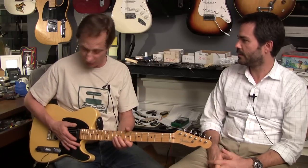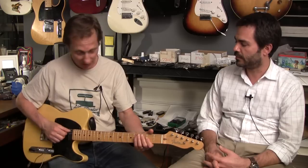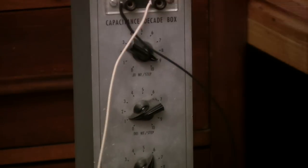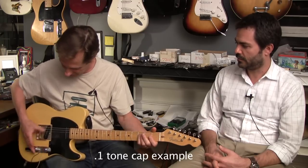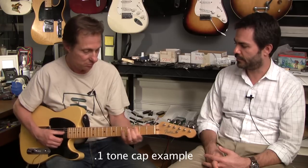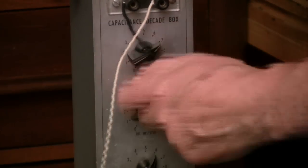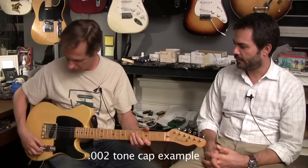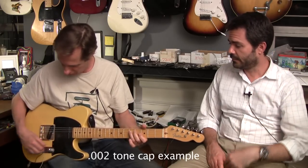If you're a jazz player, you probably want a 0.01 or 0.02. If you're playing Fenders and soloing on that bridge pickup, you might need a smaller value. You can put a push-pull tone control and have two caps in a guitar. I have done that in one of my guitars — it has a 0.1 when it's pushed down and a 0.002 when it's pulled up, so you get two very different sounds. With the 0.002, it doesn't do much to a neck, but it really helps the bridge.